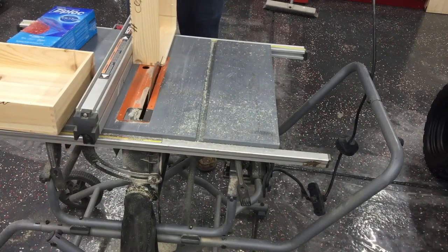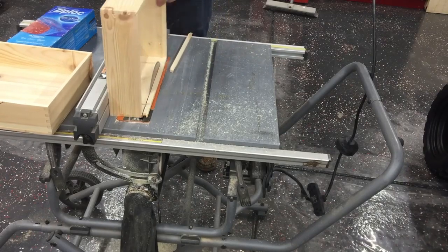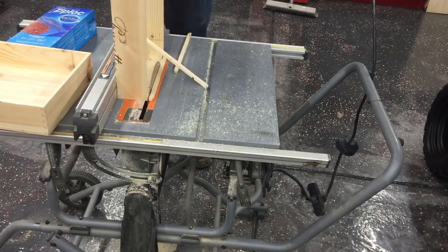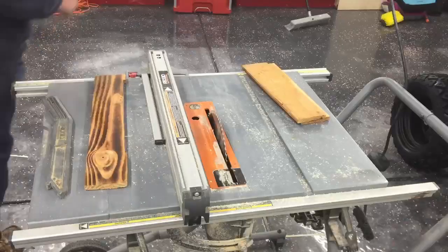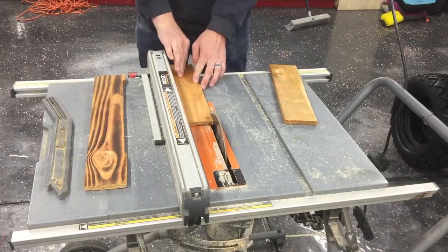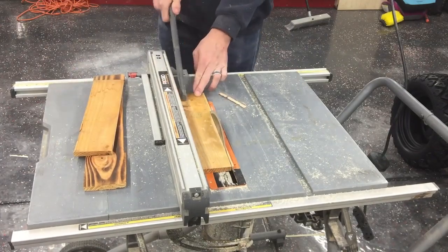The Ziploc bag organizers can run from twenty dollars to fifty dollars on Amazon, so if you do have the tools that you need, I highly recommend just making it as it will be a lot cheaper.